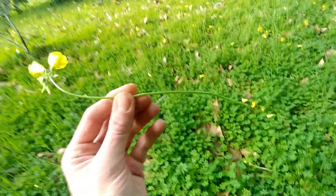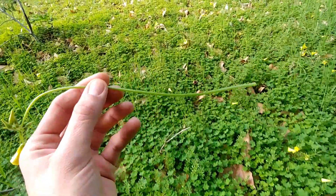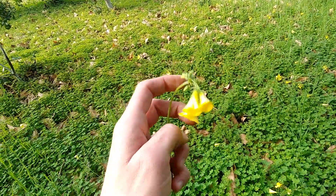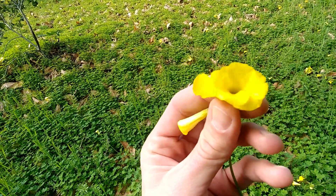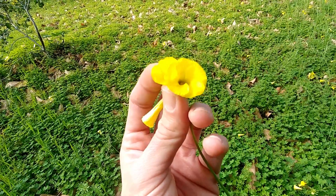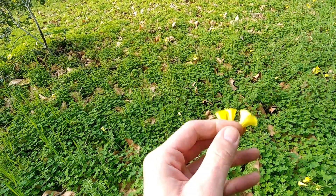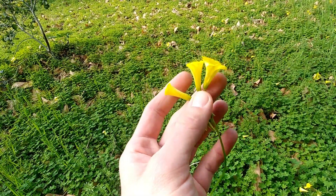Most of us grew up chewing this stuff. Since we're talking about that, let's get into the properties. You can take these yellow flowers, grind them up, and use them as a yellow dye — it works really well for getting those vibrant yellow colors. It's a beautiful flower.